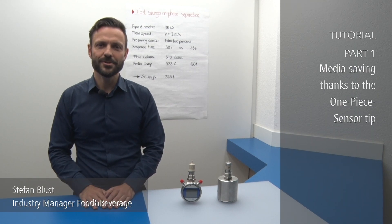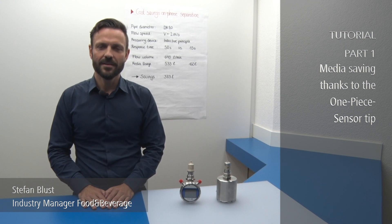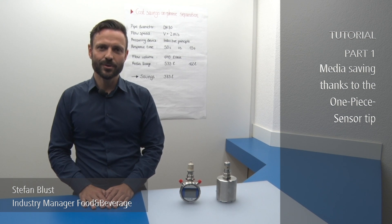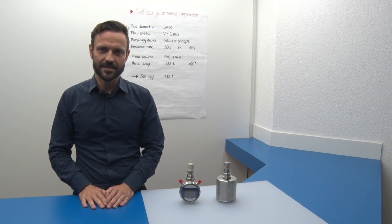Hello, my name is Stefan Bluest. I am the industry manager food and beverage at Balmer. In this tutorial, I am going to show you the media saving potential when using the right conductivity sensor.